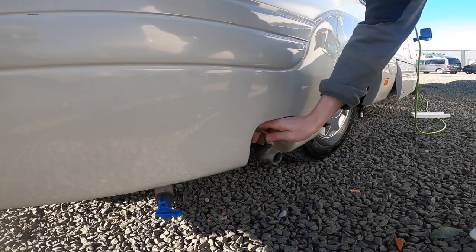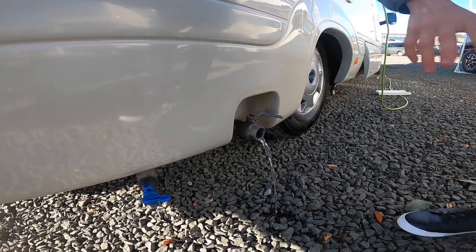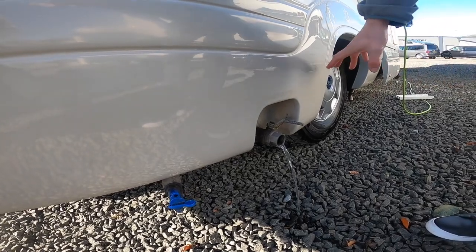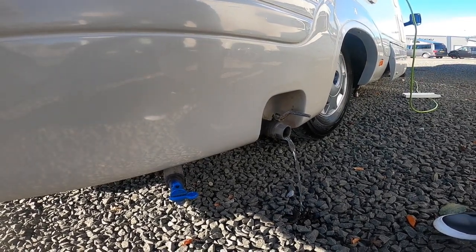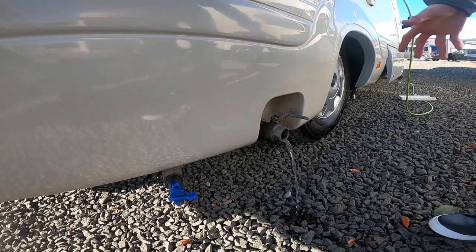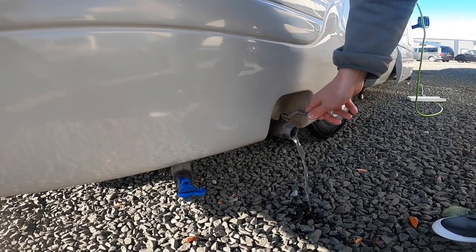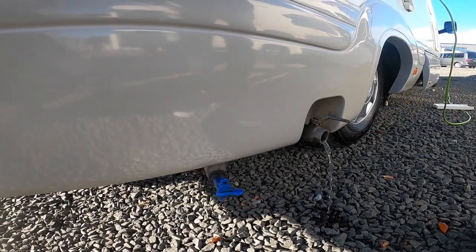Behind the back wheel, you've got your waste water. So this is any water that you've drained down a plug hole or any liquid drained down. It's very important, especially in winter, that you drain this off, otherwise there is a chance that it could freeze. Normally what you would do is on the way out of your site, drive over the grid, park as close to the grid as you can and allow your waste water to drain off.